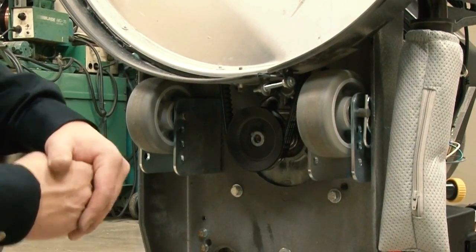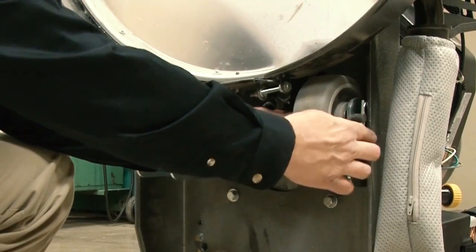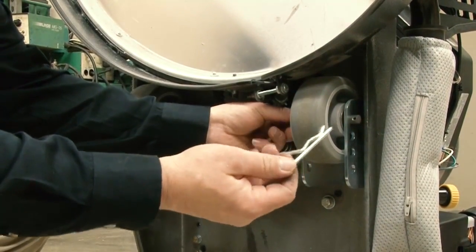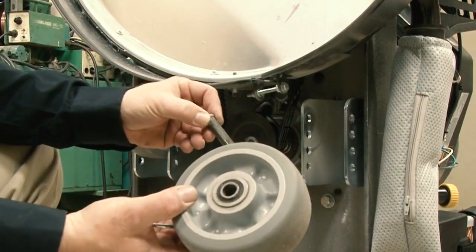The wheel adjustment on a 420VU Pioneer Eclipse Vurnisher is really easy to do. All you have to do is locate the pin, pull the clevis pin, pull the main wheel pin, and the wheel is out.